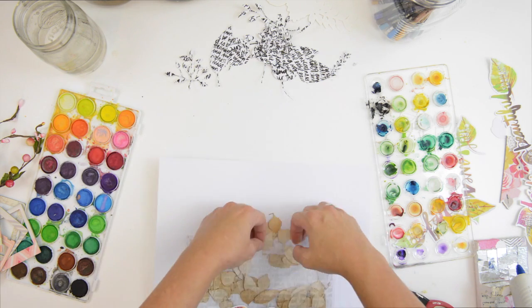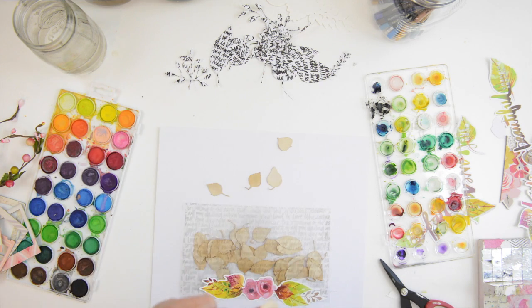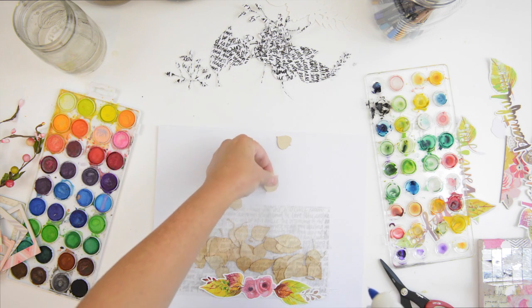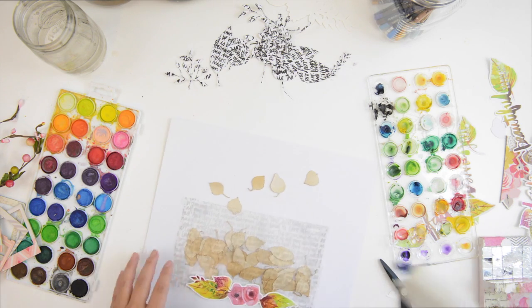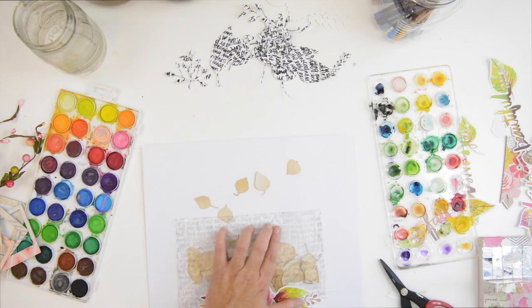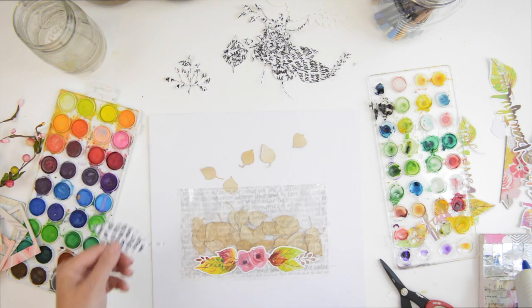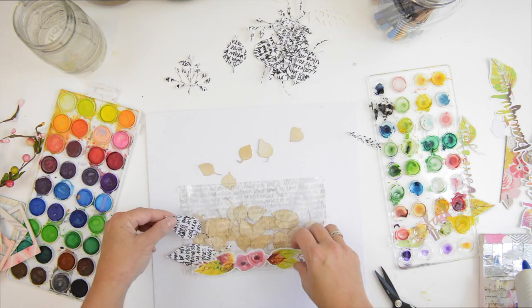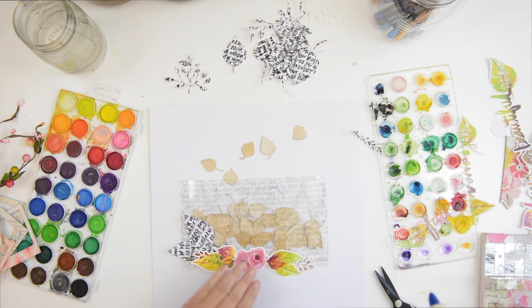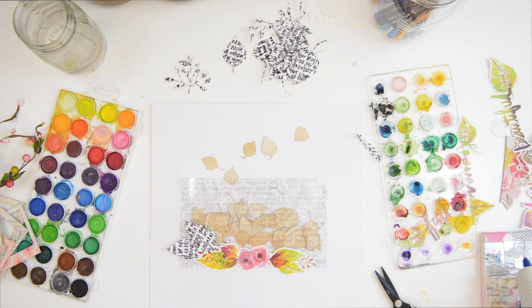It would have been nicer to have a few more leaves coming out — maybe in various stages: bottom, middle, and then flying out at the top. But that was an afterthought after I'd stuck everything down. I also used these script cut files, which I'd used in a previous layout, so I borrowed a couple of those. They're cut files cut with my Silhouette.